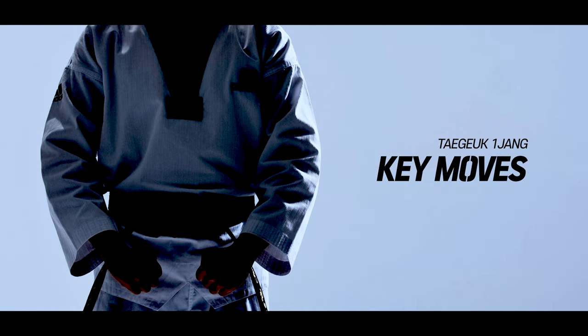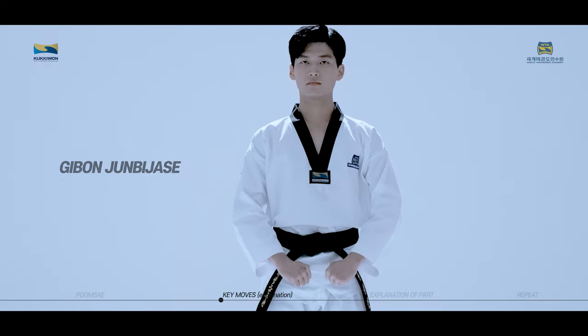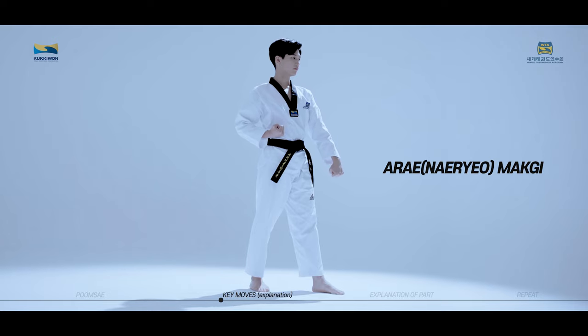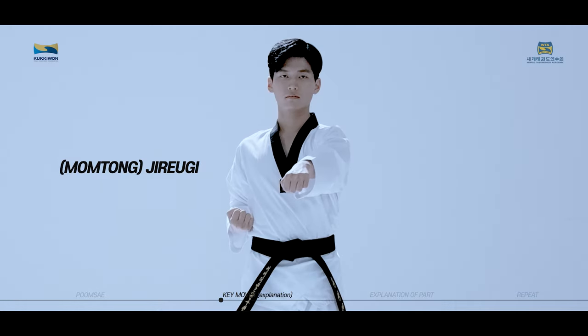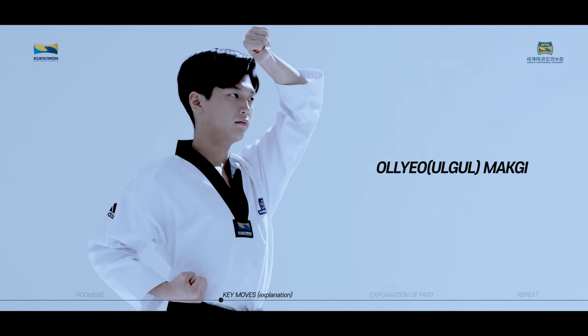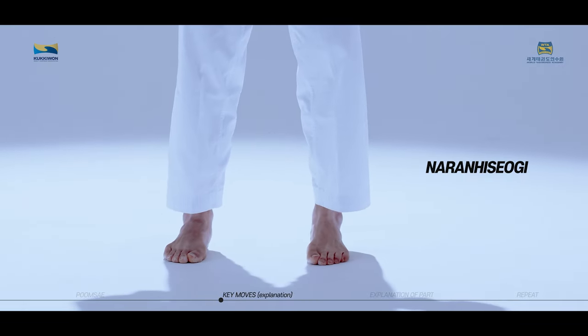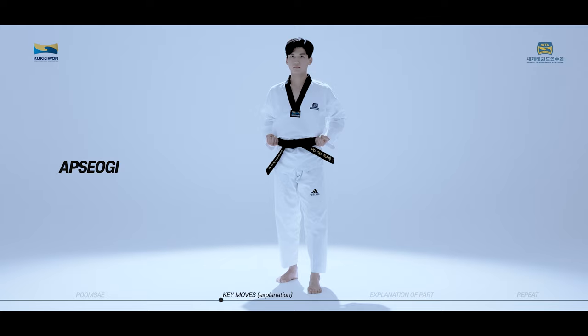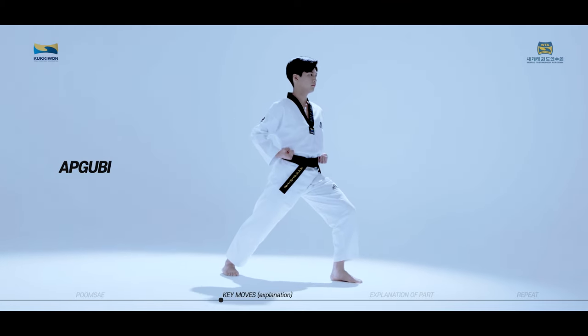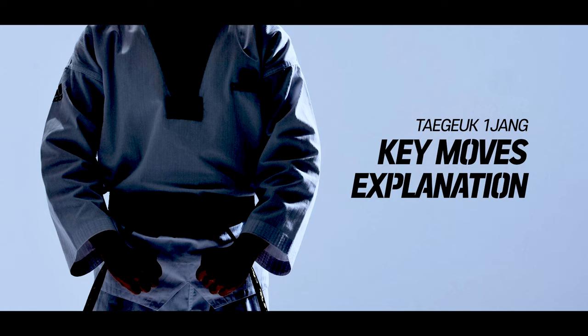Taeguk Iljang consists of 9 key moves, namely 기본 준비 자세. These are the basics to the 9 key moves of Taeguk Iljang. We will now take a closer look at each of the key moves of Taeguk Iljang.